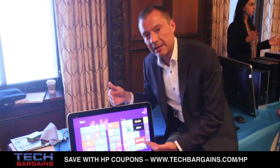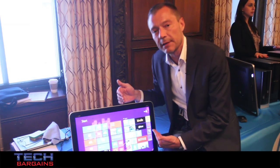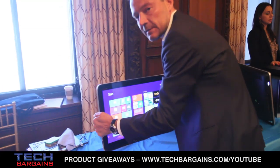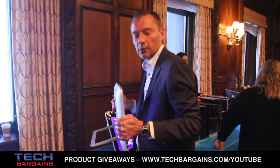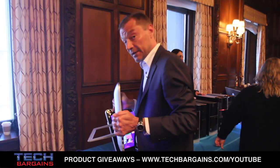The reason we put a battery in this product is to actually make it mobile. We call this category a mobile all-in-one, and the idea is that you will take it from hypothetically your desk and move it around the home.